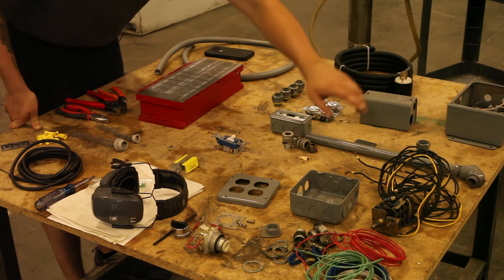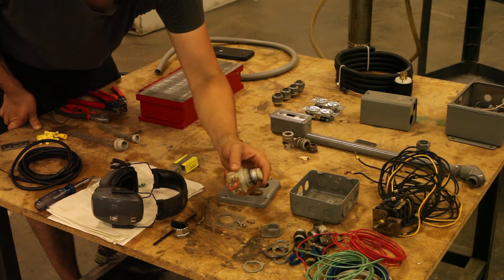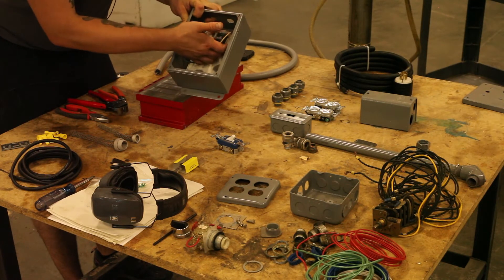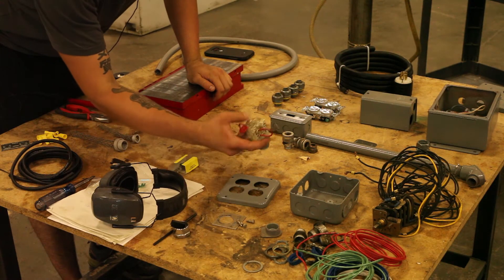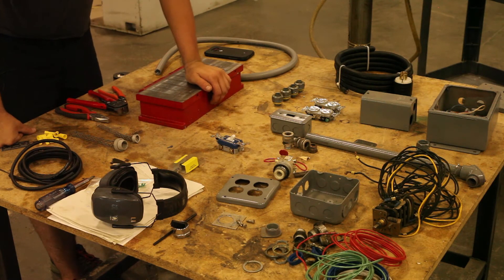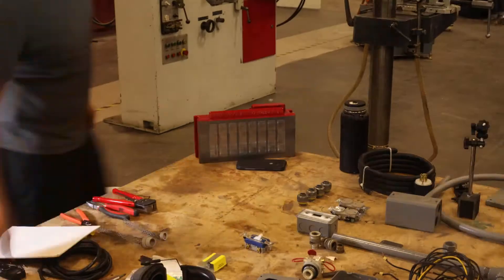There's the switch housing, the switch, and the motor switch. This is the switch for the magnetic chuck. We're rebuilding the magnetic chuck box — this is the rectifier. Basically it uses the AC supply, a large ceramic capacitor, and the rectifier to turn AC into rough DC, which powers the magnetic chuck. Let's get started putting it all together.